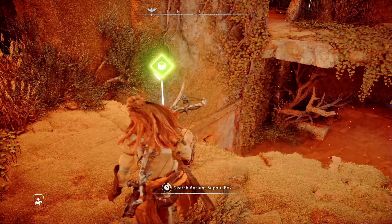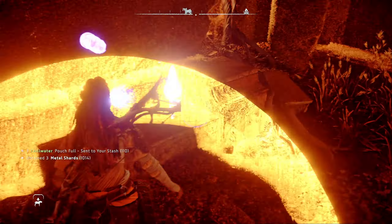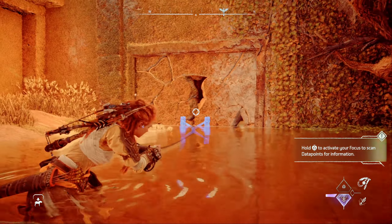After exploding this one, head inside and jump down into the water. Make sure you scan the data point near the power terminal — we'll need that later. Now use the polecaster to crumble the northern wall, which leads back into the tunnel we entered at the start.